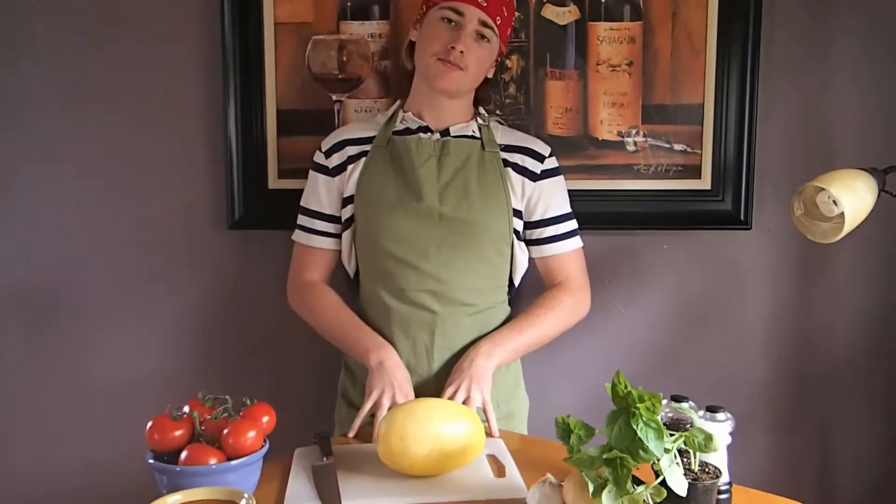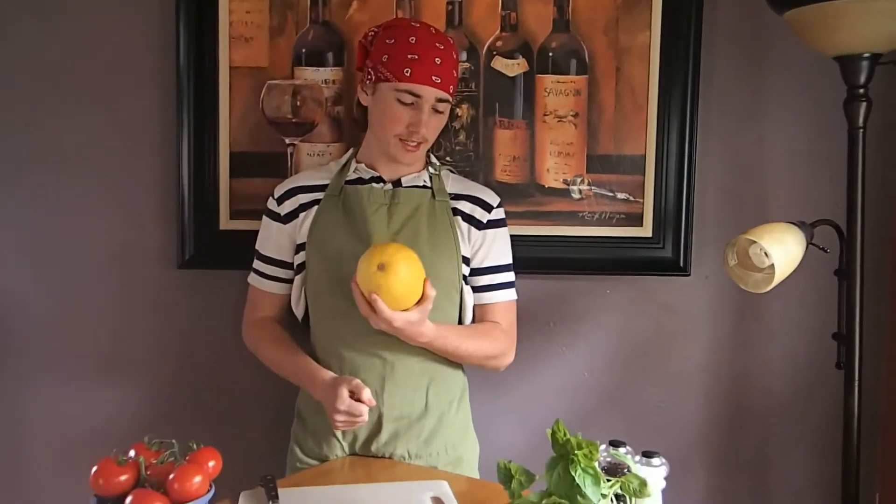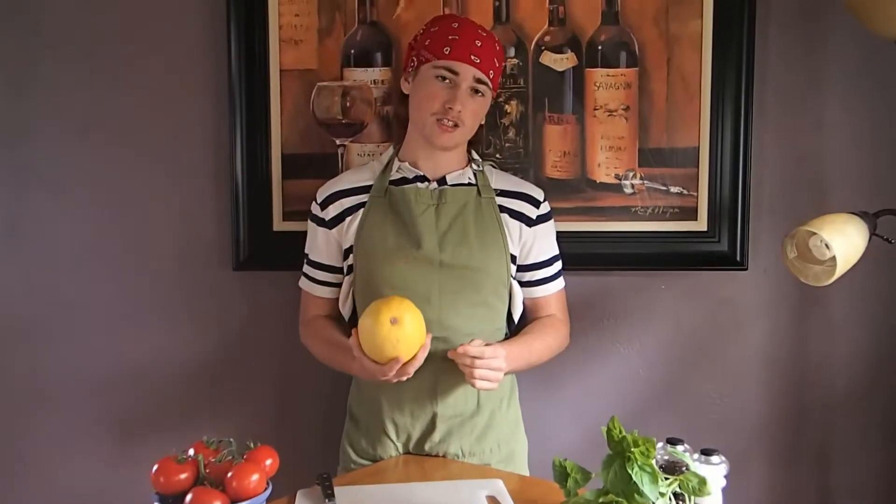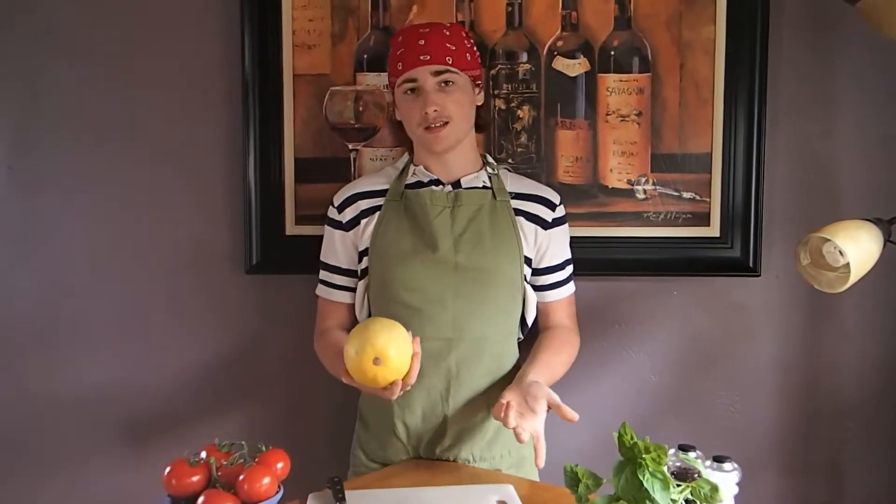I'll begin by preparing the squash. But first, did you know that a squash is technically a fruit? Anything that has seeds in it is botanically considered a fruit. However, as a chef, it is treated as a vegetable.